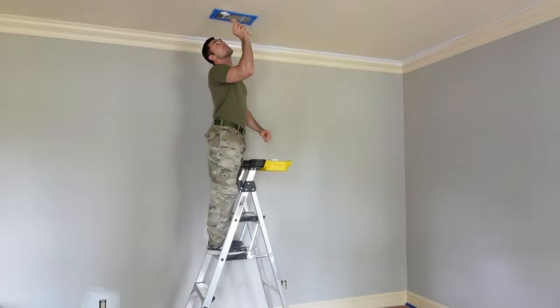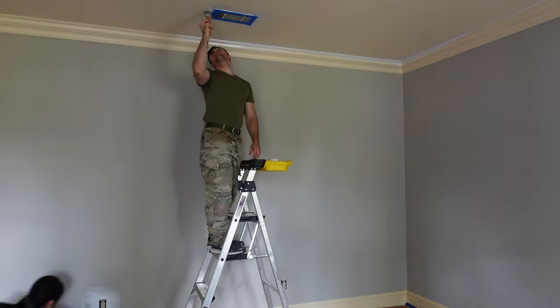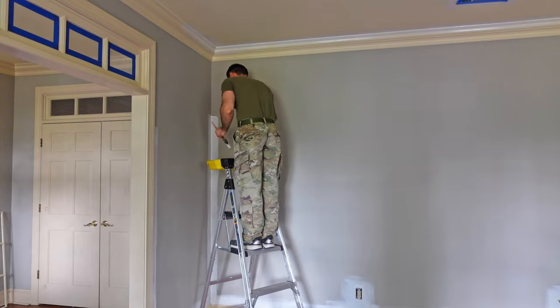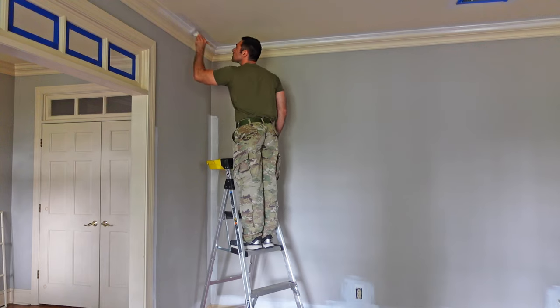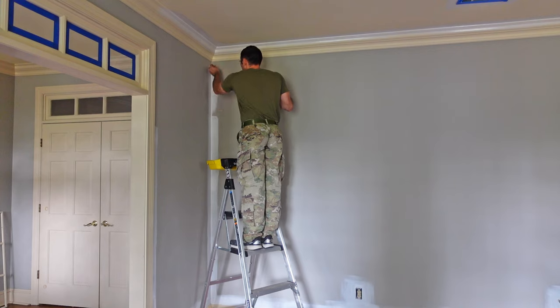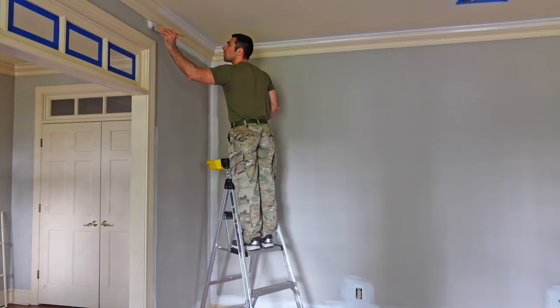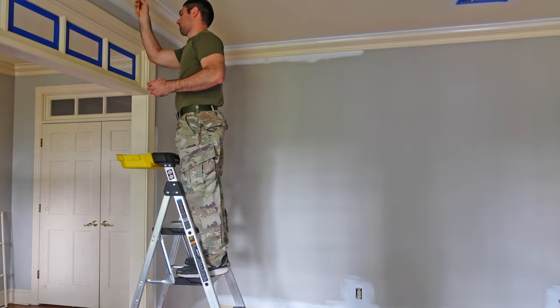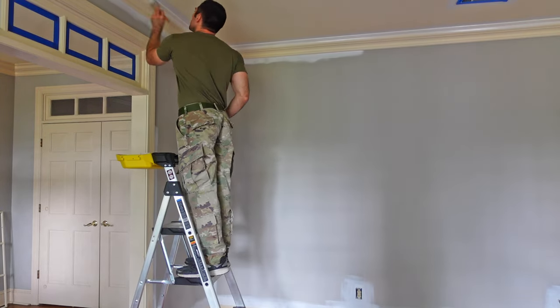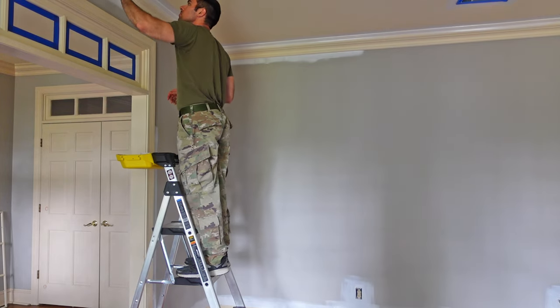With the TSP done I'm moving into priming, and I have to start with cutting in everywhere. Unfortunately the entire downstairs has 6-inch baseboard and ceiling trim, so this is going to be a lot of brush painting and it's going to take a while. The hardest part of this room is going to be the windows and the decorative windows above the door frame — that's going to take the longest and be the most delicate paint work I have to do.